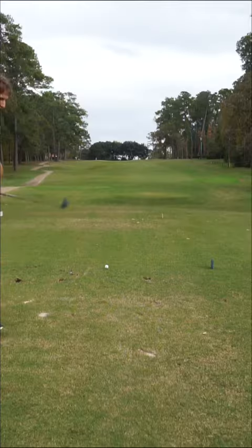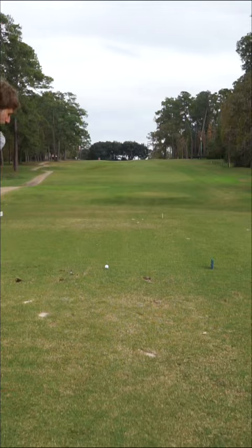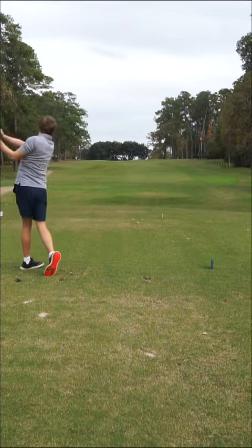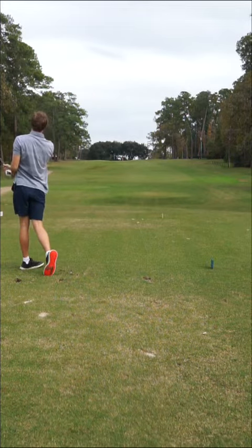It's right at it. We got this 380-yard par 4, I'm gonna try to bomb one down there. I got hybrid — smoke that one.